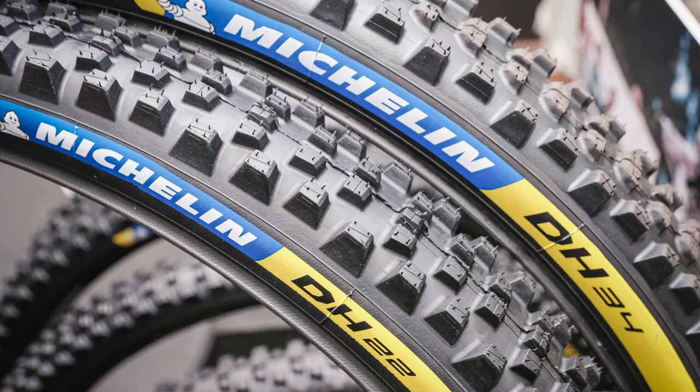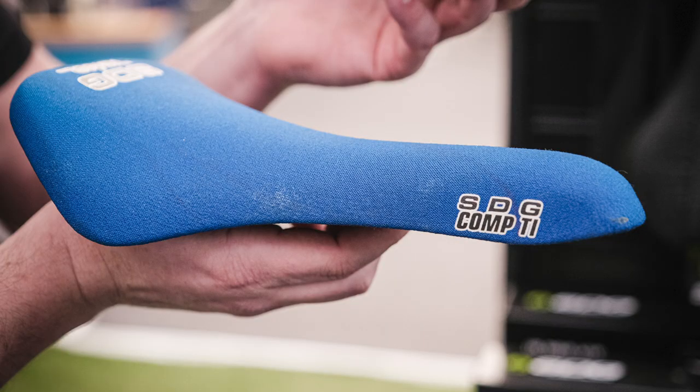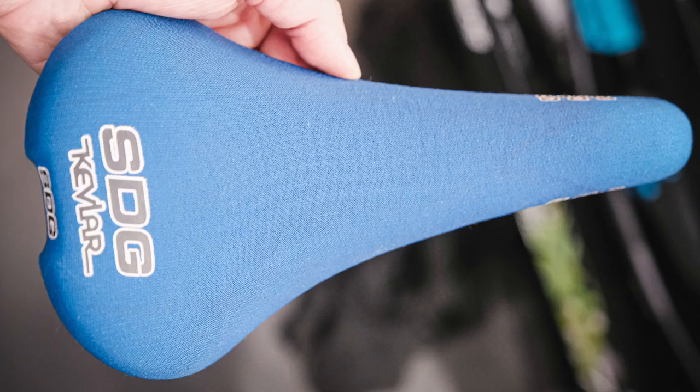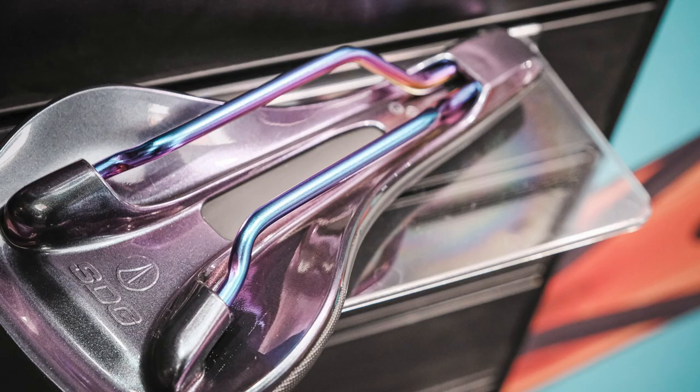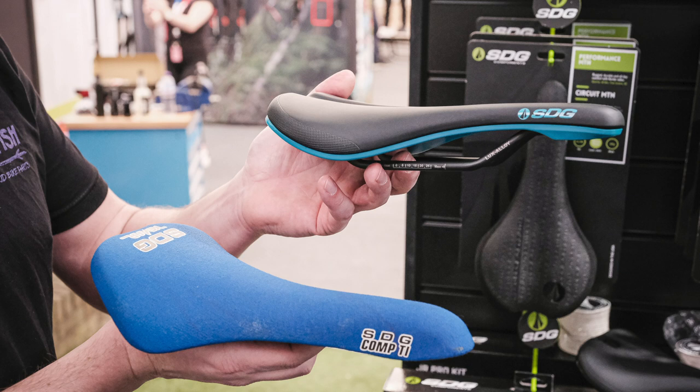Another one on screen: the new Michelin tires. Finally the Sam Hill style DH22s and DH34s are available now — about 60 quid here in the UK. They come in 29 and 27.5, in the 2.4 size, with that crazy soft compound and rigid downhill casing. Also the SDG Belair saddle — this is the retro one, 25 years old. The new one is seriously nice, all thermoweld technology, beautiful underneath, same profile on top. If you've ever got on with a Belair you're going to love the new one too. There's also a carbon rail super light version.